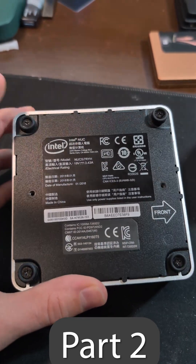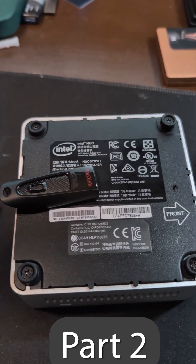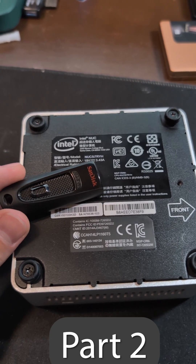So rather than this going in a trash bin, it's going to get some upgraded parts, a Ubuntu installation, and a Kubernetes cluster.